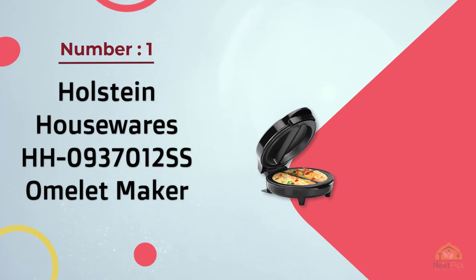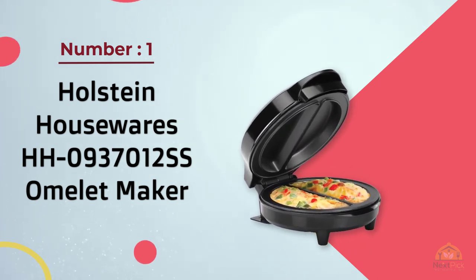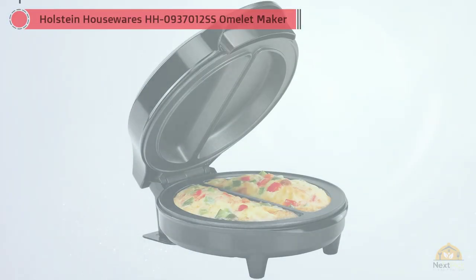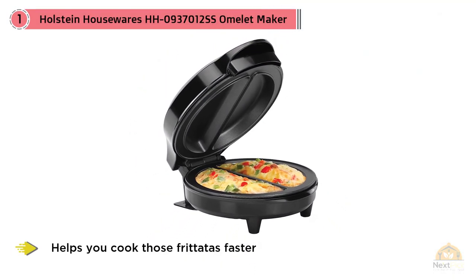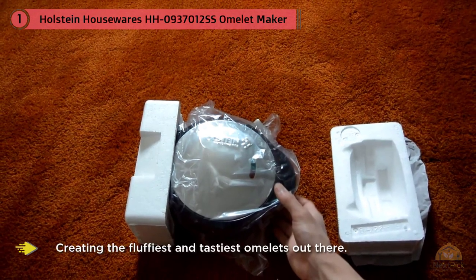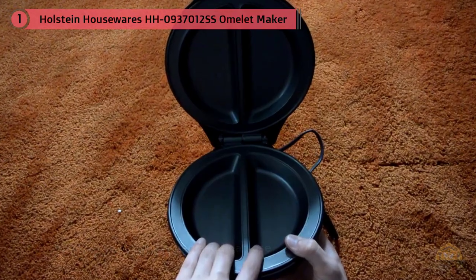Number one, most popular: Halstein Housewares HH0937012 SS Omelet Maker. Is there something more convenient than a device that almost does everything for you, leaving you with only the need to prepare the mix? This Halstein helps you cook omelets faster than any other device, creating the fluffiest and tastiest omelets out there.